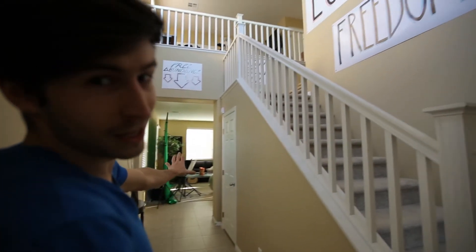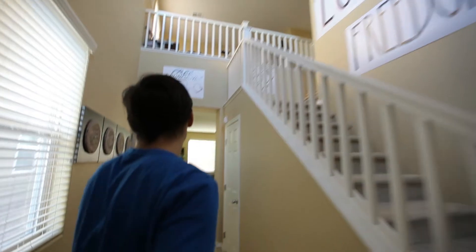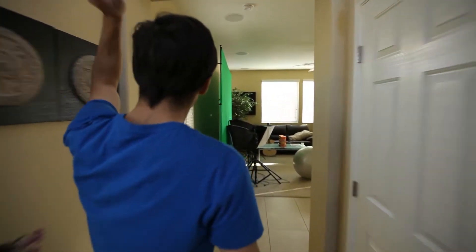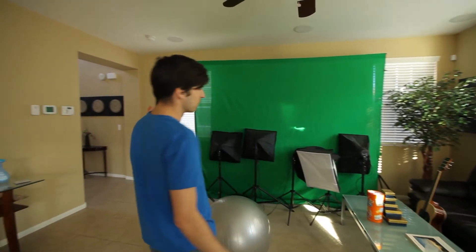You've got a studio downstairs, which is pretty sweet, and you've got our workstation upstairs. First we're going to take you to the studio. Come over here and you get some free abundance up above. Right here we've got a full green screen studio setup — we've also got a white screen and a black screen, so if you ever stop by we can do some cool stuff for you.